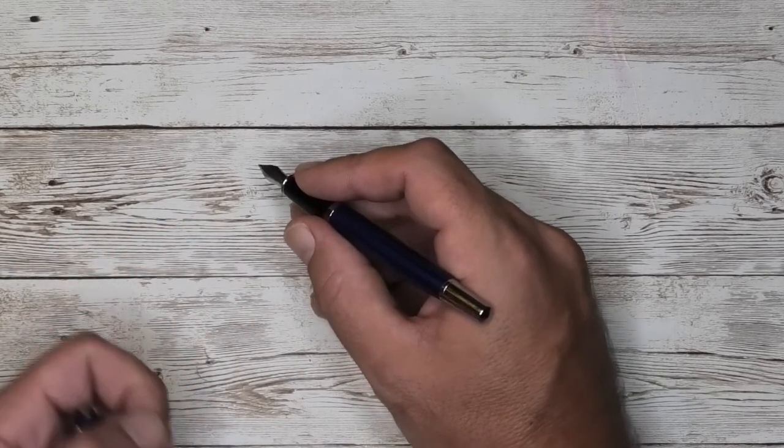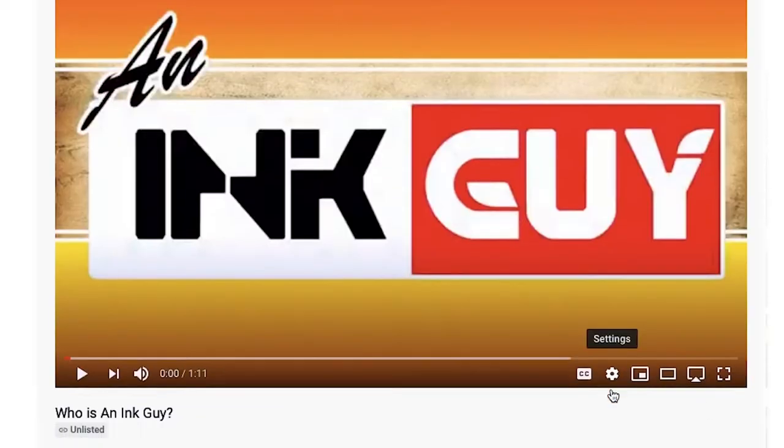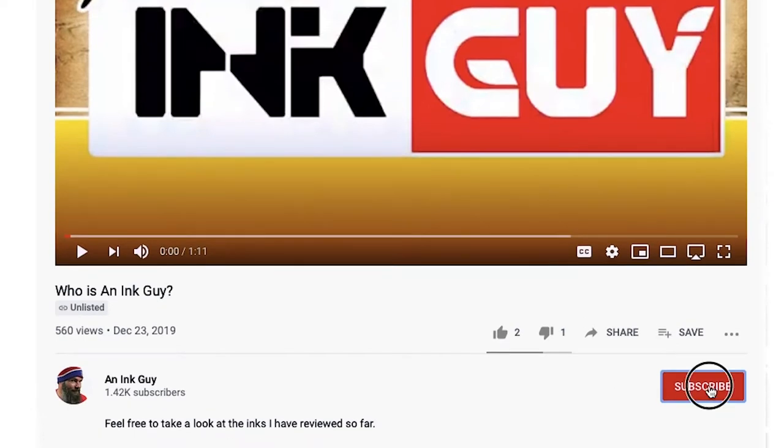Unless you have to post a pen, this might not be the right one for you if that's a requirement. If you enjoy videos like this, be sure to hit the subscribe button. Now, the important part — the writing sample.